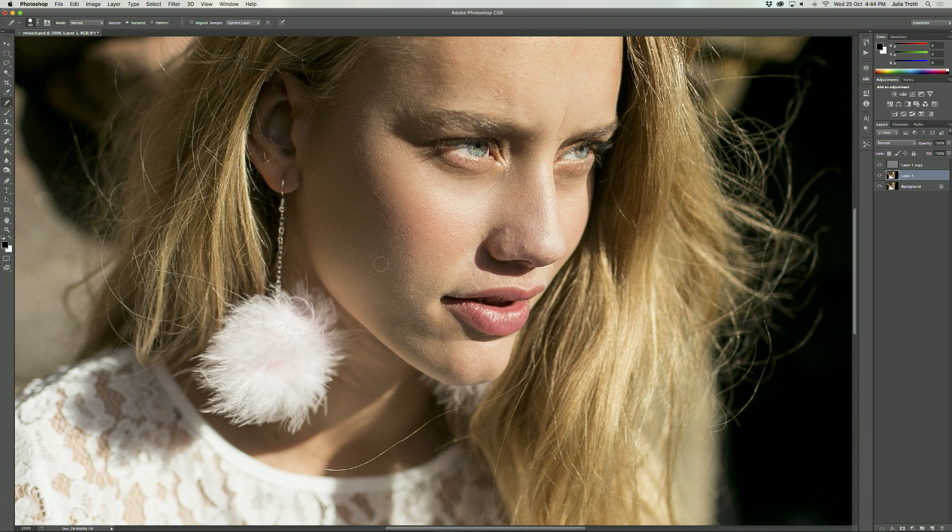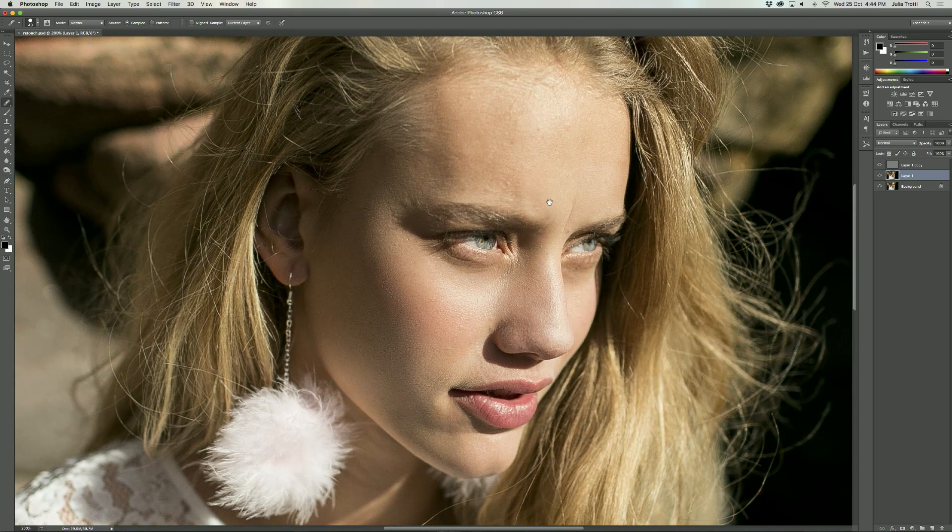I've got my finger on the Alt key pretty much the entire time while I'm retouching — constantly sampling and brushing. I really love using the high and low frequency retouching technique as I find it's not as tedious as dodging and burning, and it ends up leaving images looking really natural. You still retain all that nice skin texture and the image still looks real. I don't like images that look super airbrushed, so that's why I really like using this technique.